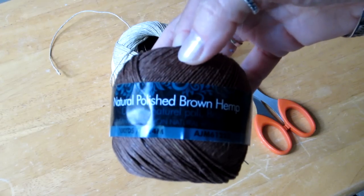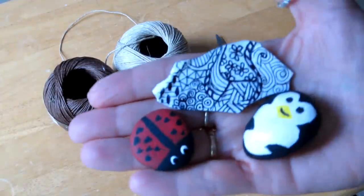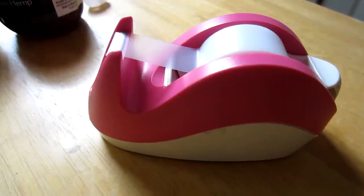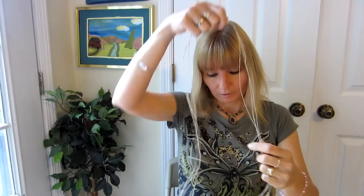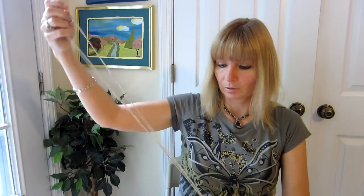This is what you're going to need: hemp string, a gemstone — or you could wrap one of your painted rocks — scissors, and tape. The next thing I'm going to do is measure out three pieces of string at 57 inches each. I know that seems long, but it's better to have it long than not long enough. I want to make sure that I have plenty of string to weave into my necklace.